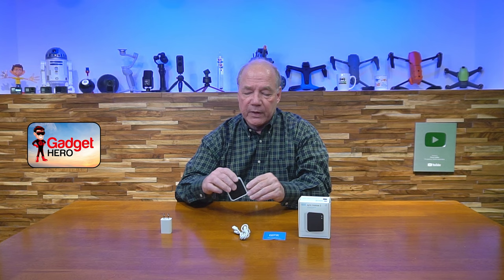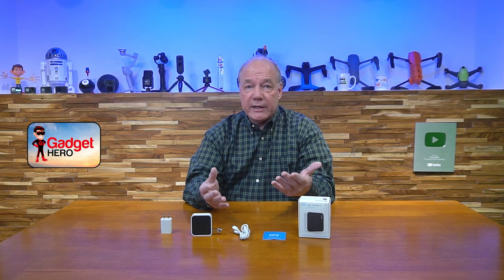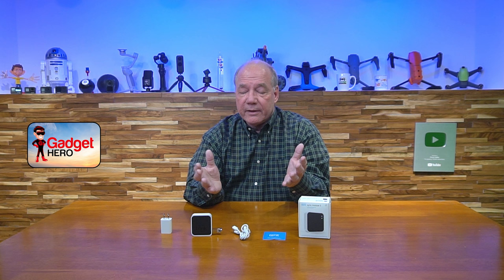Where it gets a little bit challenging is it depends on whether you have a subscription to the cloud service or you don't. When you first install the Sync Module or any camera, Amazon has you set up an account, you sign in, you add this to your account, and you get 30 days of free cloud service, which gives you a great place to store your videos, review your videos, get alarms and notifications on your phone — all the things you care about with home security. I think it's a good value.